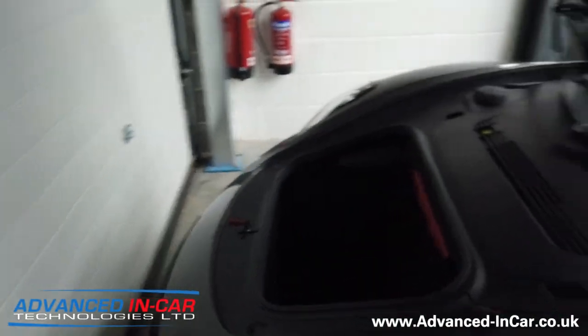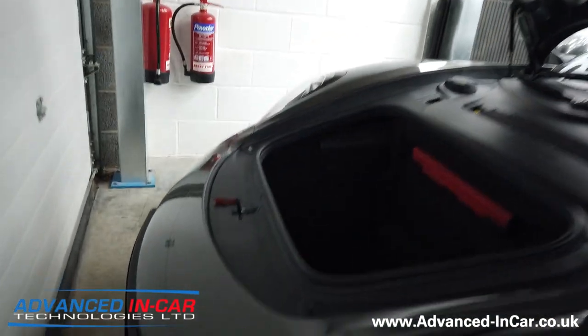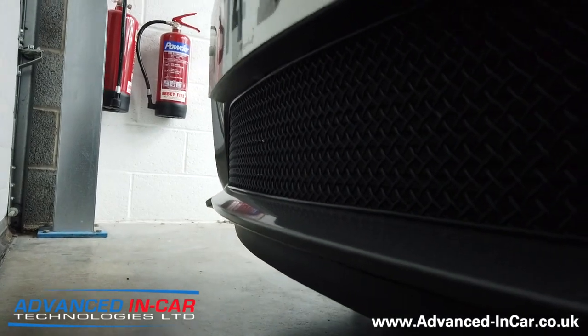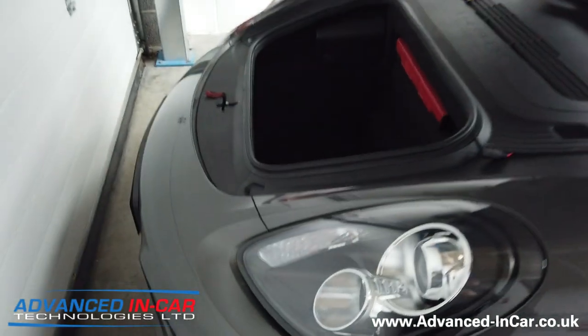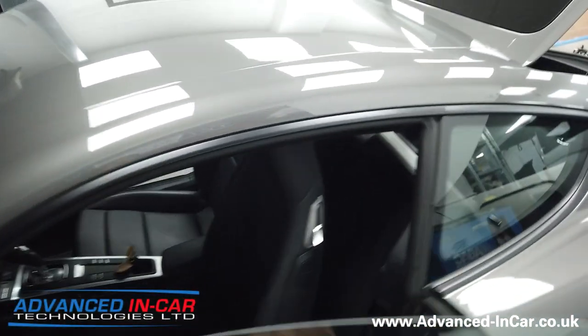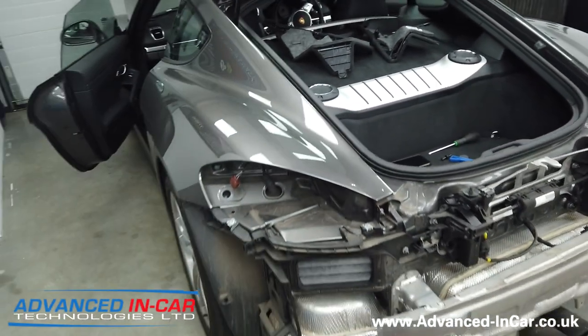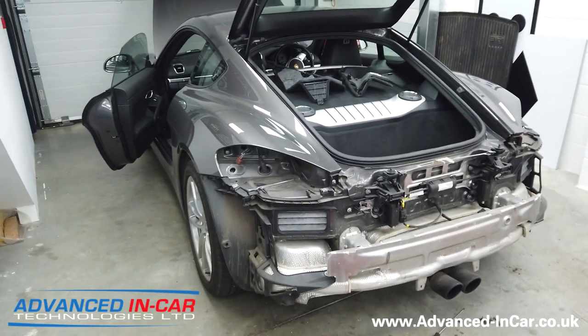Once that's been done and the rear bumper is back on, we'll then start the task of removing the front bumper so we can install the camera. On this one, it's going to go around the middle of the number plate area. We'll show you when we're doing that bit, then give you a quick run-through of the CarPlay working and the cameras and how they work with the system. So if you've got a car like this or want to do something similar, stay tuned.